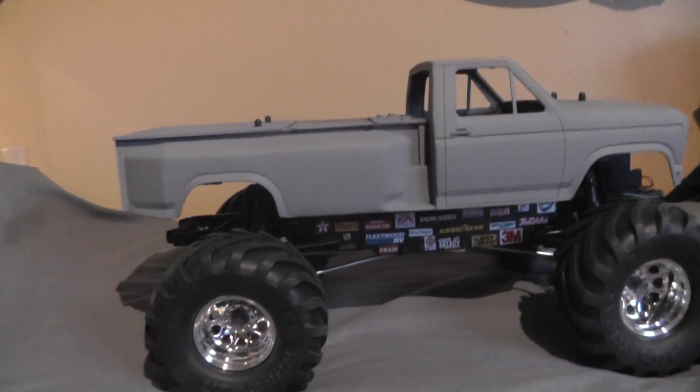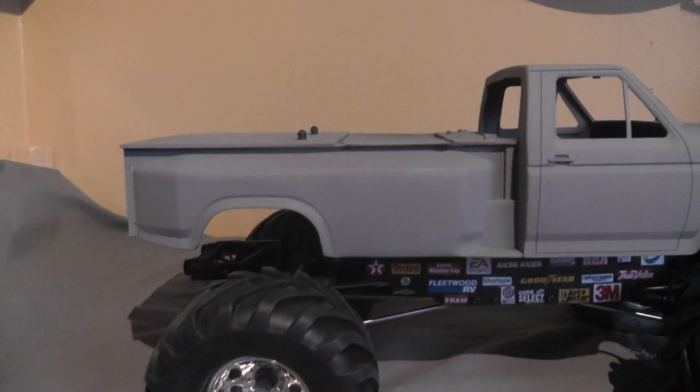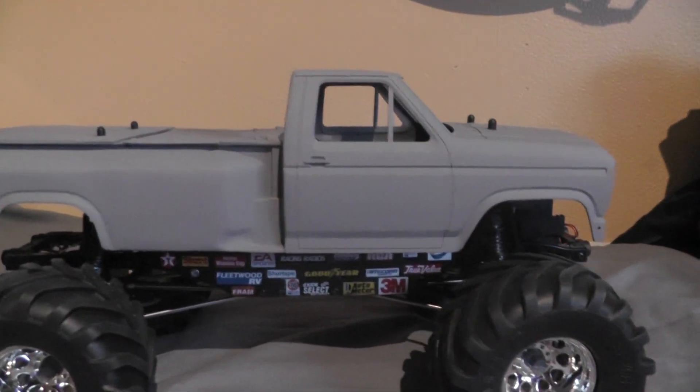Well, this is part 2 and side 2 is done. And there you go. Next step is paint.